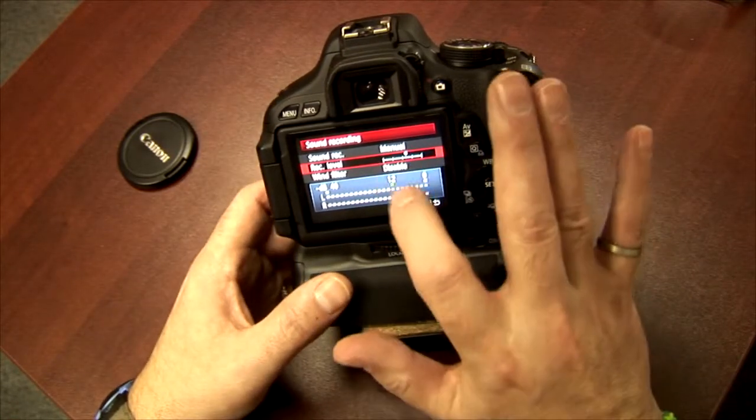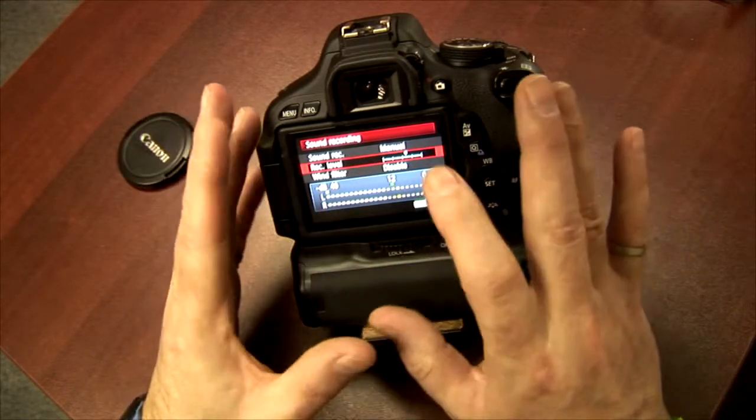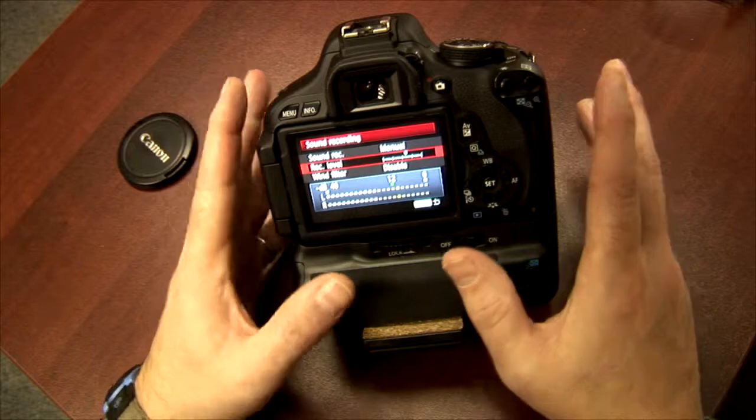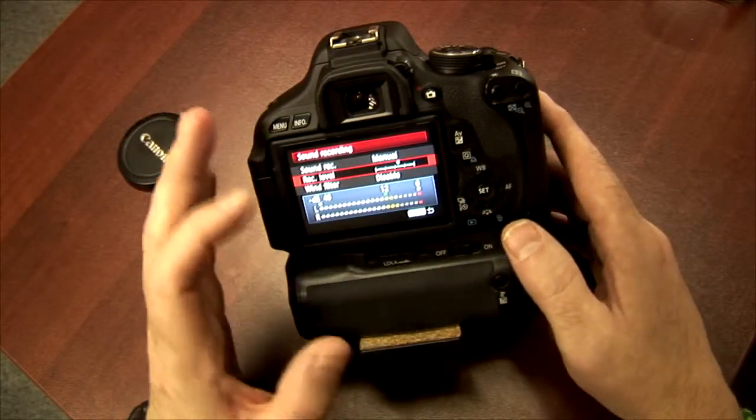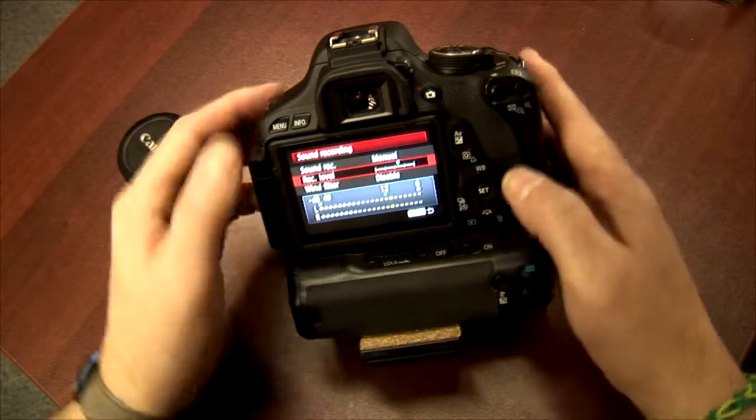Unlike some of the later units, this doesn't have a touch screen. I didn't want a touch screen because I don't really like people touching my screen — including me. I want to be able to see my video as clear as possible.